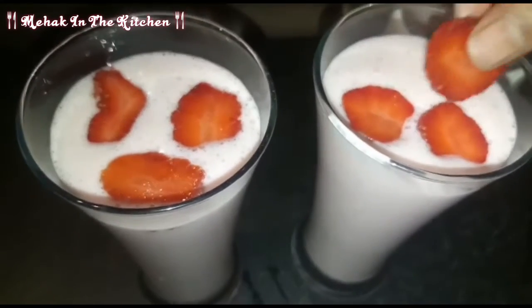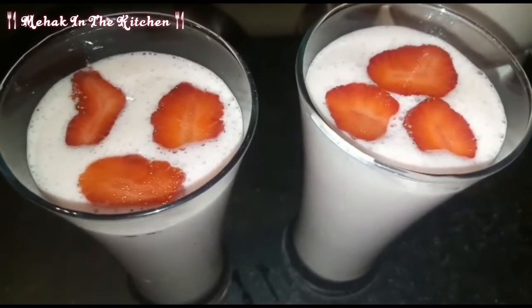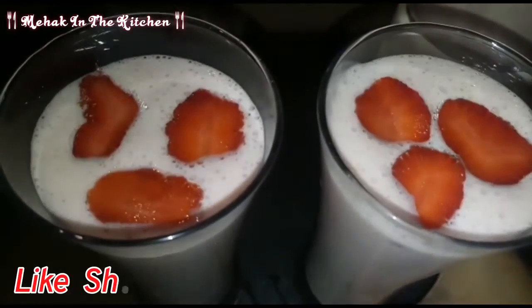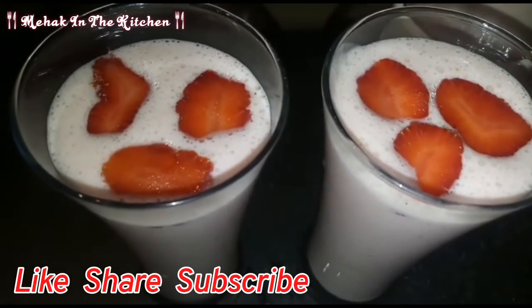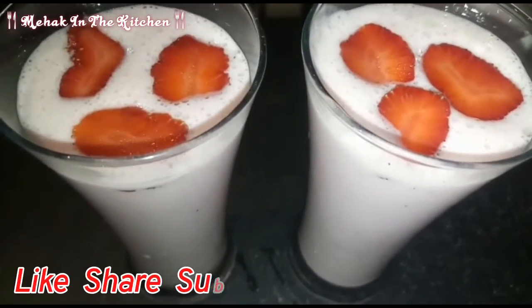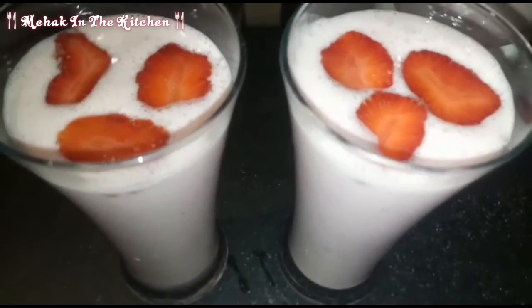I hope you will enjoy this strawberry milkshake recipe. If you like this recipe, please like and share it, and make sure you subscribe to my channel. Inshallah, we will see you with another delicious recipe. Thank you so much for your support. Allah Hafiz.